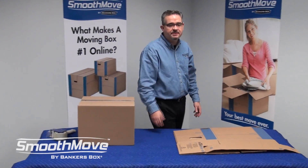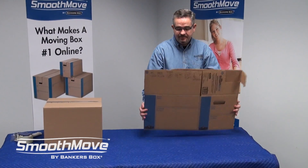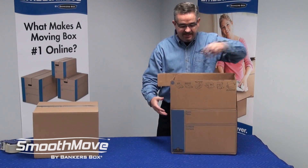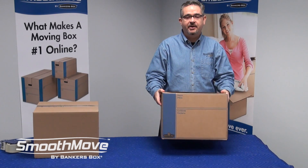Now, let's compare it to the Smooth Move Fast Fold Tape Free Box. This box simply assembles in seconds. Push together, put the base down, fold your flaps in, down, and you're ready to go.